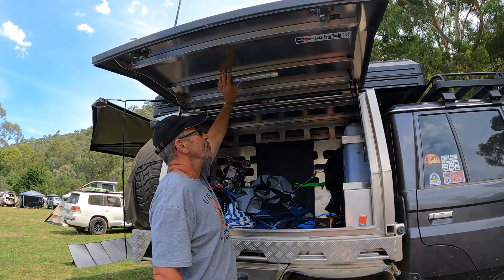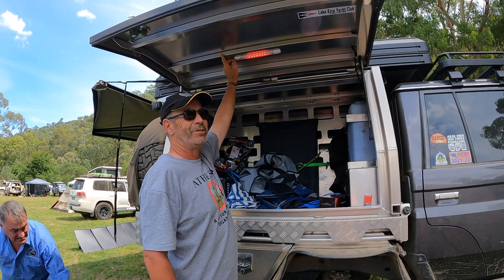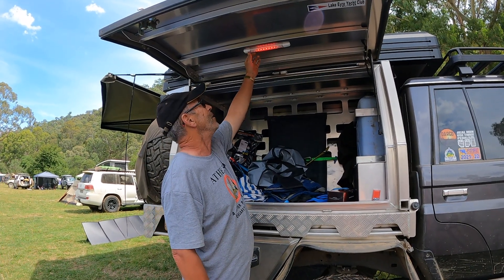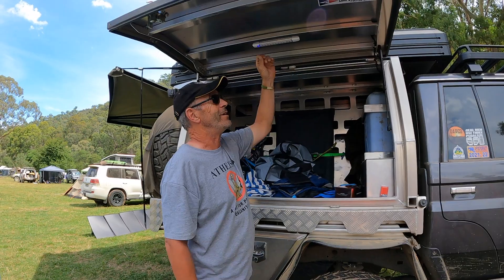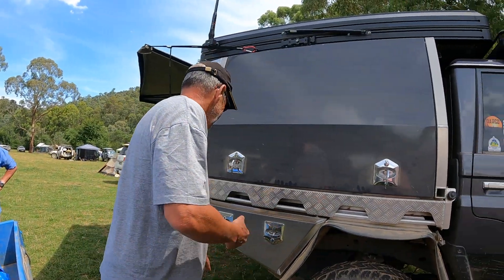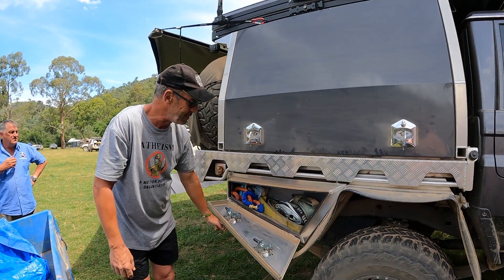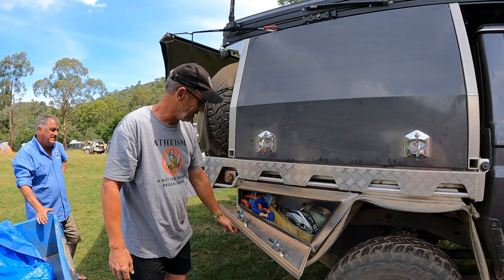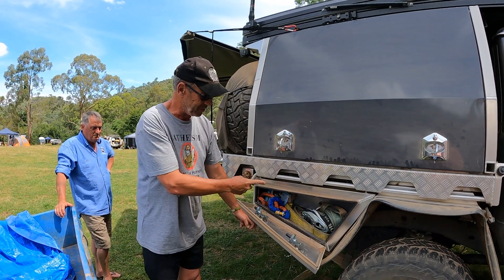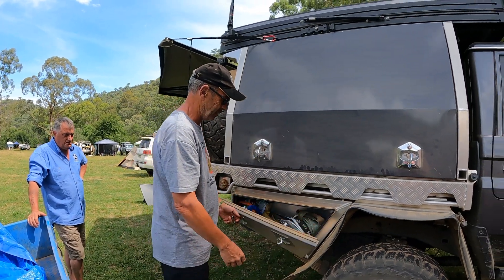The lighting inside the canopy is bush-proof — it comes with a red tinge, which means bugs aren't as attracted to it, and if you're not in a bad area you press it again and it goes white. Another little plug for Narva. On the other side, the under-box holds all the recovery gear — tree trunk protectors, snatch straps, winch extension straps, snatch blocks, and equaliser straps — all fitting in quite nicely and easy to access.